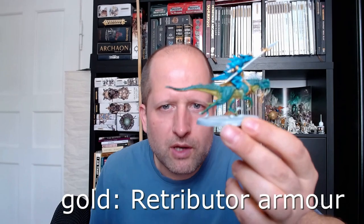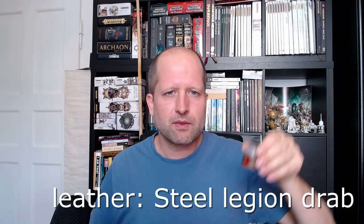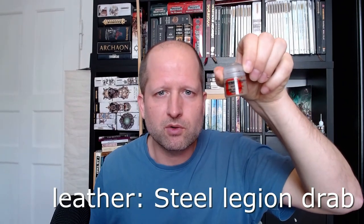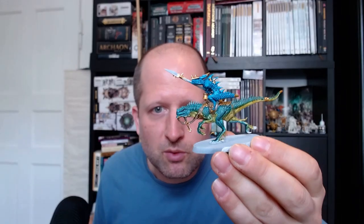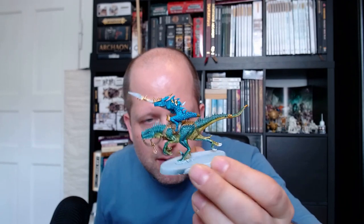Then we paint all the metal parts in gold — I always use Retributor Armor. Don't be stingy with the gold. One thing about the Saurus Slann: Seraphon never had money issues — they have plenty of gold and no use for it. Here's the shield from outside and inside. You can fix all mistakes if you splotch the gold somewhere it doesn't belong. Then we take Steel Legion Drab for all the leather parts including the saddle. I also decided to paint the tip of both tails in gold, and the part where I fused the tails I painted in gold as well to hide the inconsistency.